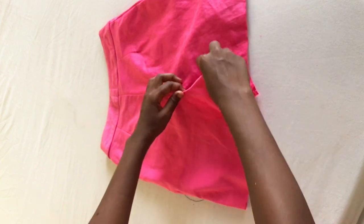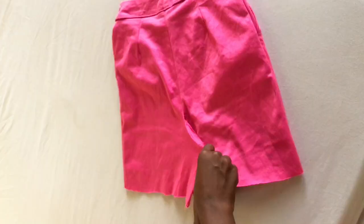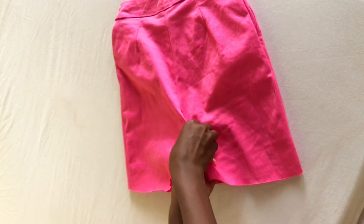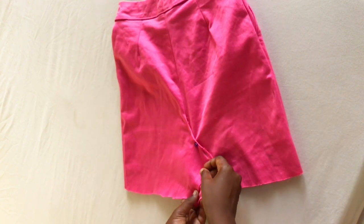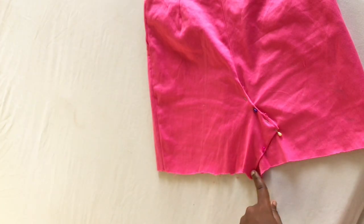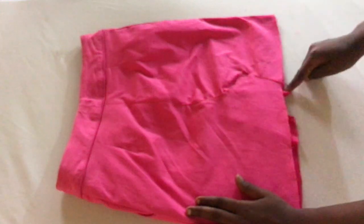I proceeded to do the exact same thing at the back — seam ripped all the way to the middle point, then pinned everything up, then proceeded to do another straight stitch at the back. But that was basically it for the skirt part. The hard part was making the pockets, and this is what we're going to do now.